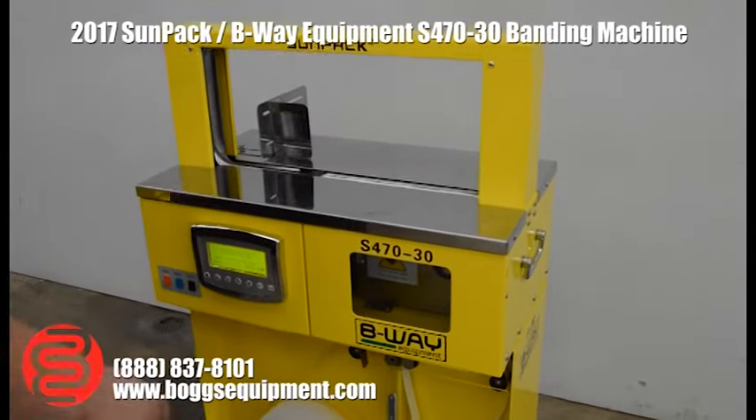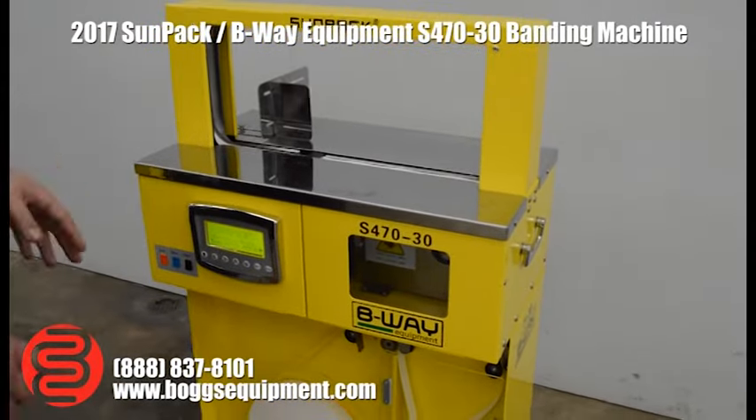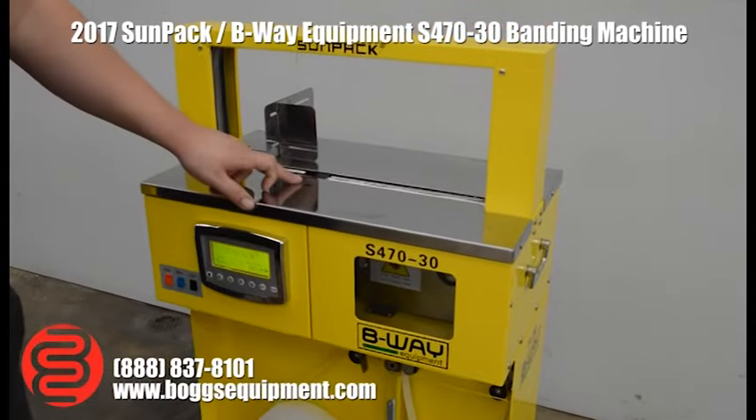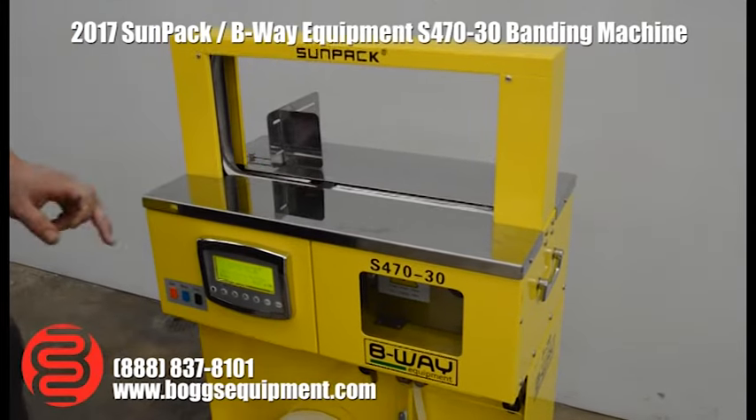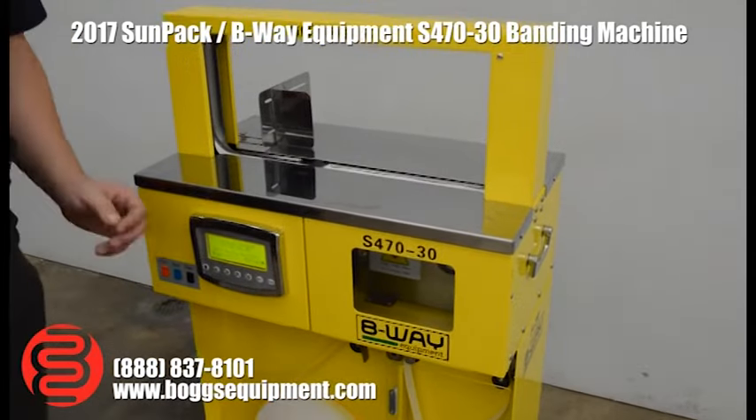This machine will band in three different ways. You can either press the start button, there's a sensor for automatic mode that triggers when you place the product in, or there's an optional foot pedal that you can use as well.